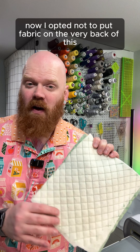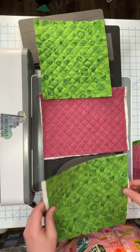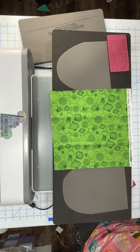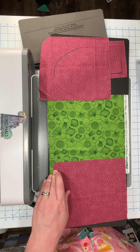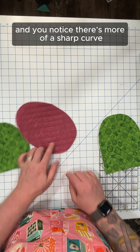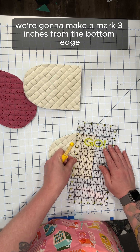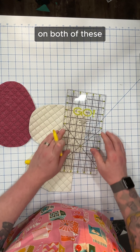I opted not to put fabric on the very back of this. I'm going to be making a separate lining piece so there's no raw edges exposed inside my oven mitt. Now I'll cut out the lining pieces, and then this is a little hang tab. You'll notice there's more of a sharp curve, and then more of a rounded curve. On the backside, we're going to make a mark three inches from the bottom edge on both of these.